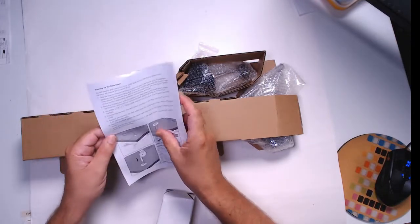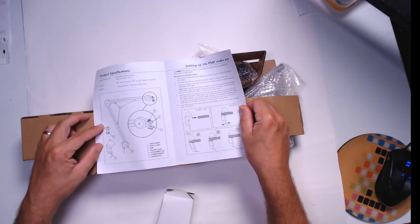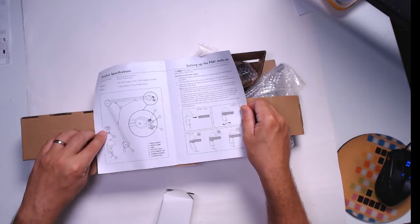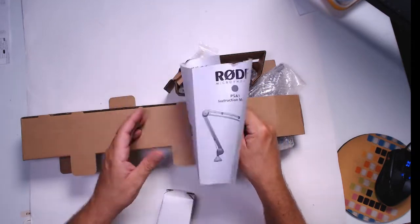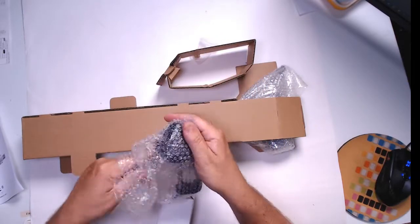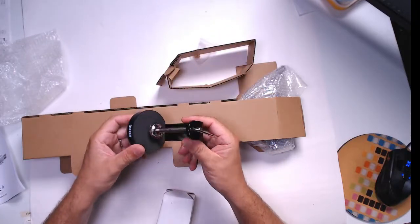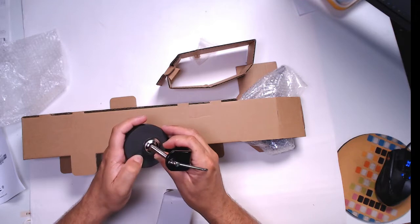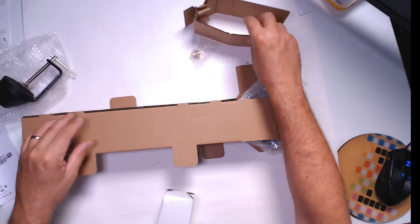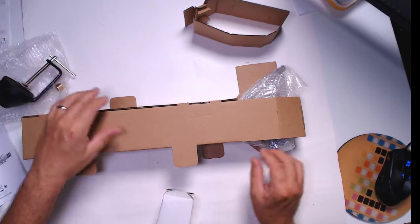The instructions show you all the parts and how to install it. It comes with the part you install right in the desk — you have to make a hole — or the second part that you can attach to the side of the desk. Let's look inside the box. That's the main clamp — pretty different from the 14-dollar one. It's a nice heavy part with a sponge, and there's also an adapter in case you have a different type of mic.